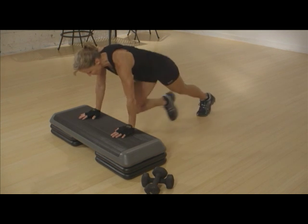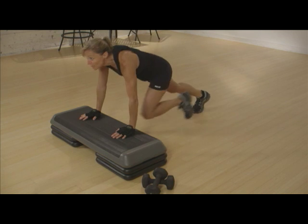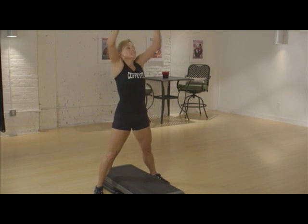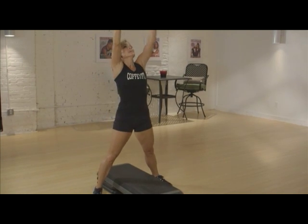Each move is executed for 20 seconds, followed by a 10 second rest. You will do this for a total of 8 times before moving on to the next exercise. Because you're working out in 20 second rounds, 100% effort is expected for the entire 20 seconds.